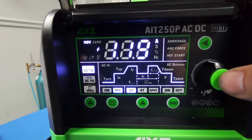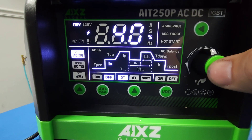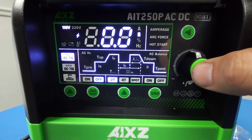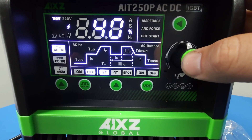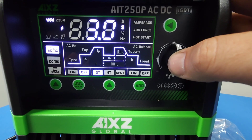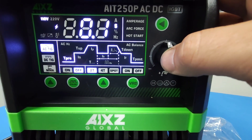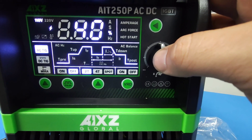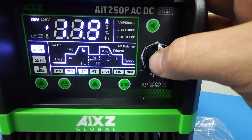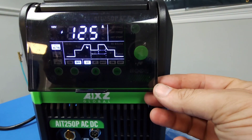On the right side we have a dial that we can push and go into different features. This is our initial current, this is going to be our down slope time, this one's going to be our pilot arc current, that's our post flow time, AC balance, AC Hertz, pre-flow time, initial current, up slope time, peak — and that is your current. It's a nice panel, very bright — you can almost hardly read it, it's so bright, but the screen helps there.